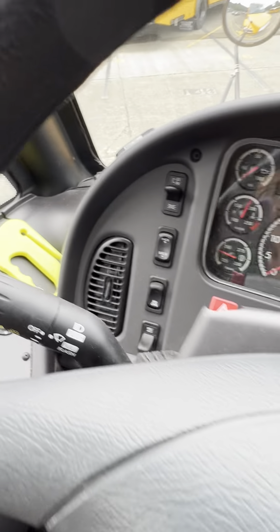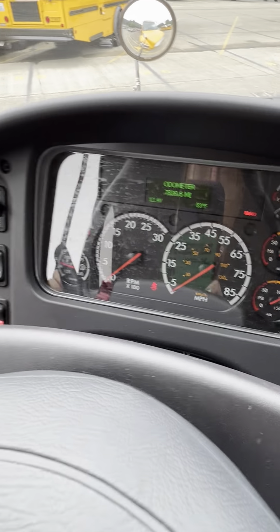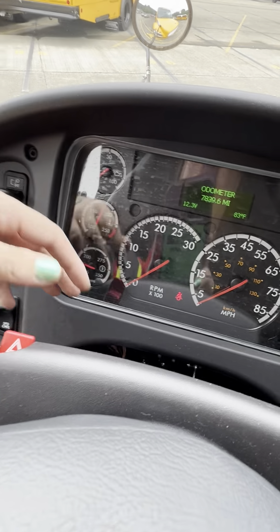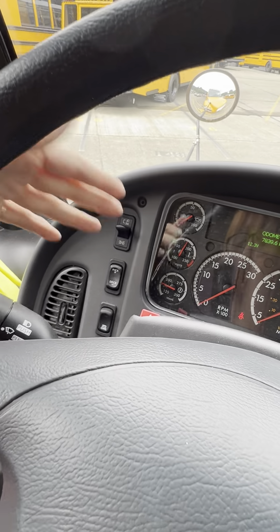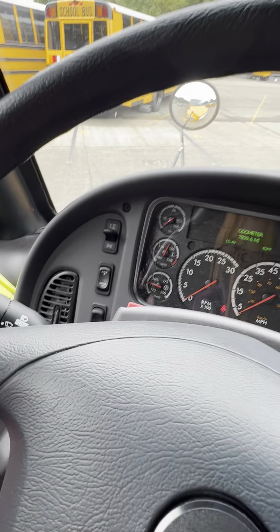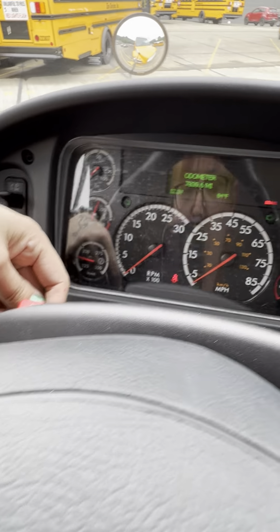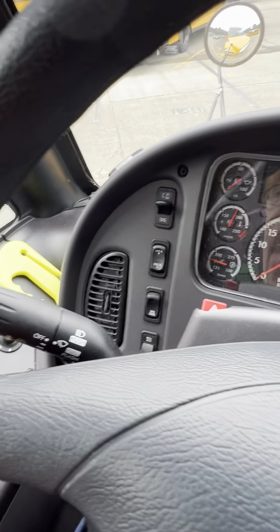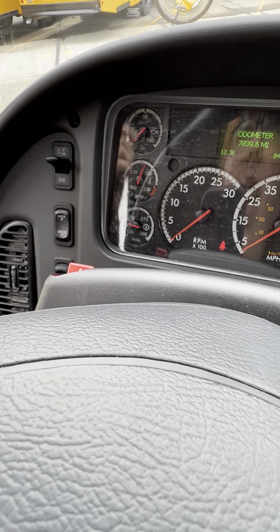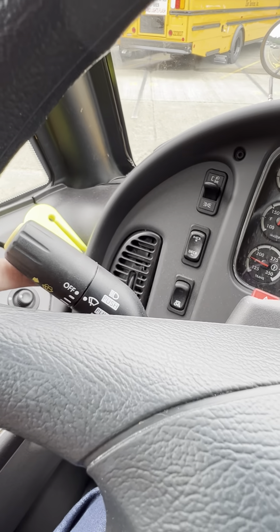We also have your left turn signal and your right turn signal. During the test, when you're doing your four-way hazards, you have to go around the steering wheel to hit that switch — that's your four-way hazards. Outside the bus, your turn signals and your four-way hazards are the same bulbs. So we have: headlights, ID markers, brights, left turn signal, right turn signal, four-way hazards.